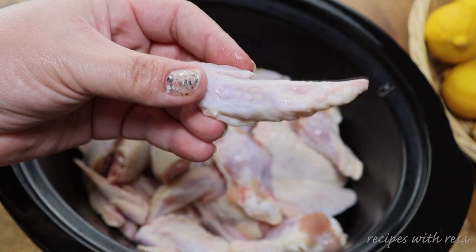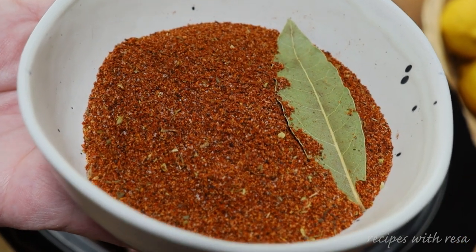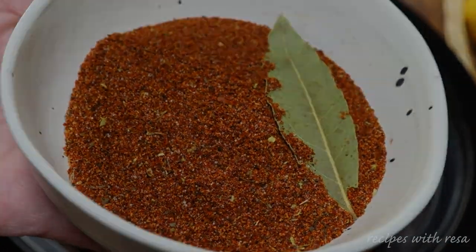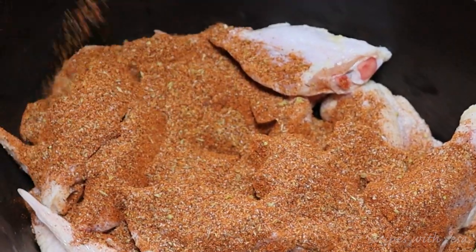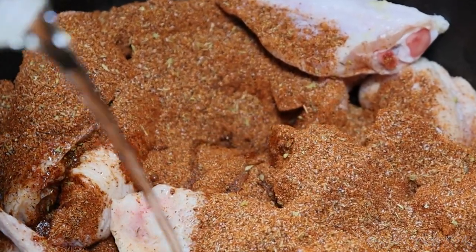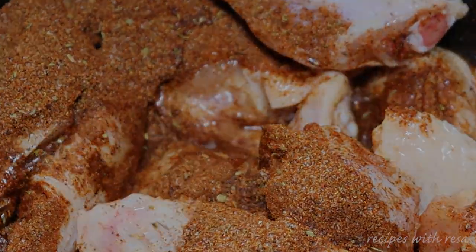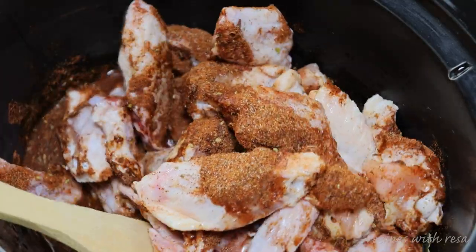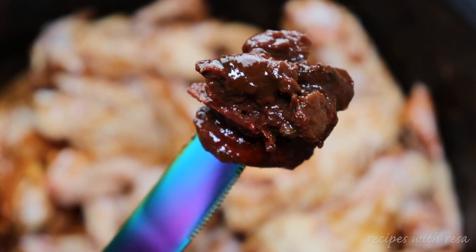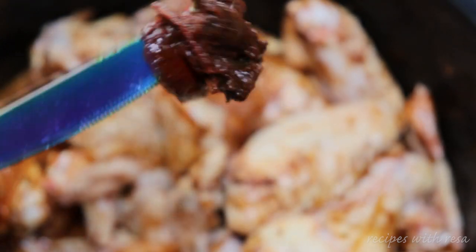To start, we've got our drums, flats, and even our tips going into the crockpot. We are gonna go in with our seasoning blend — this is what makes this birria, this is the star of the show. Everything you need to make this blend will be in the description down below. Then go in with a little bit of water and give everything a nice mix.